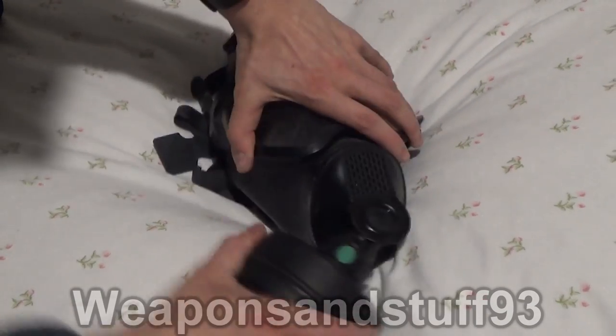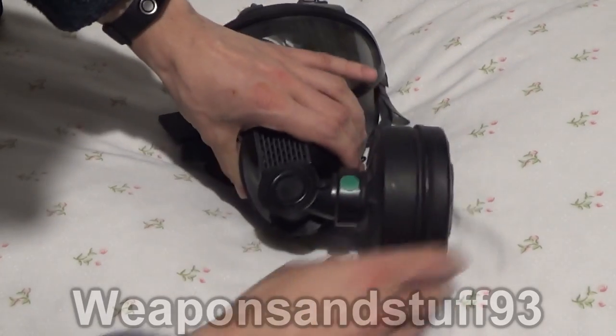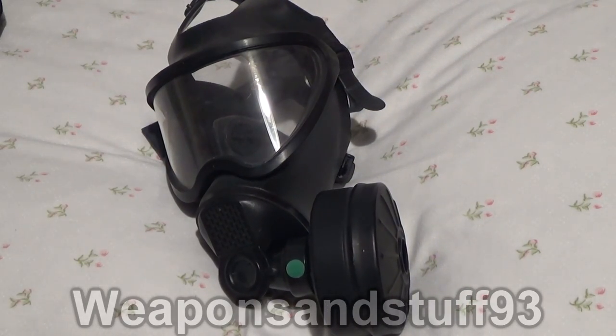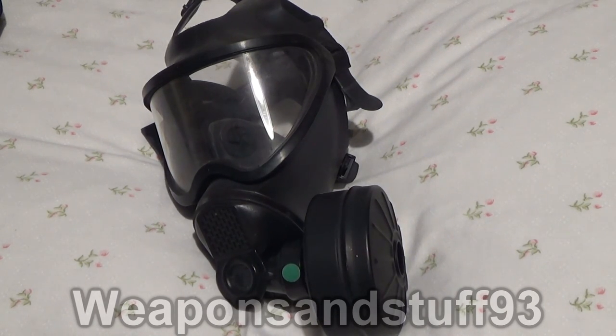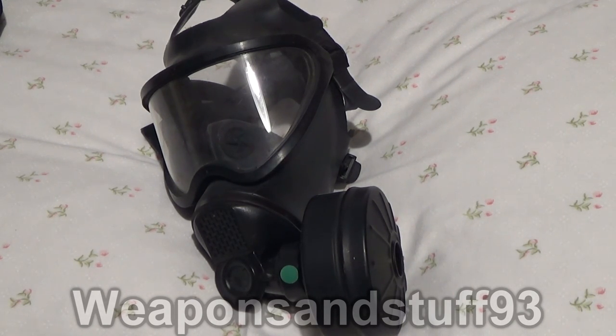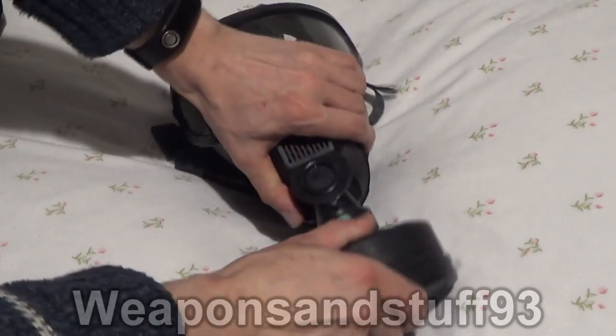This mask has one very cool feature: you can twist the filter to the left, bottom, or right, so however you shoot your rifle you can accommodate it. If you're a left-handed shooter, you can have the filter on the right; if you're a right-handed shooter, you can have the filter on the left. And if you want the filter vertically down — for use with a hose assembly or a particular helmet — you can do that as well.